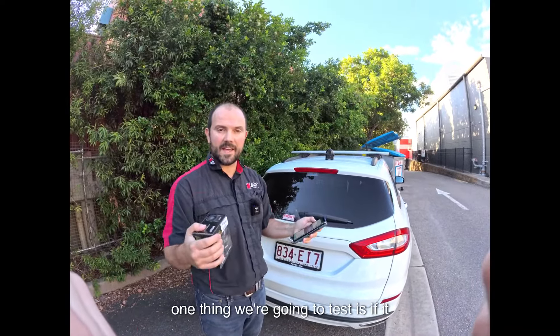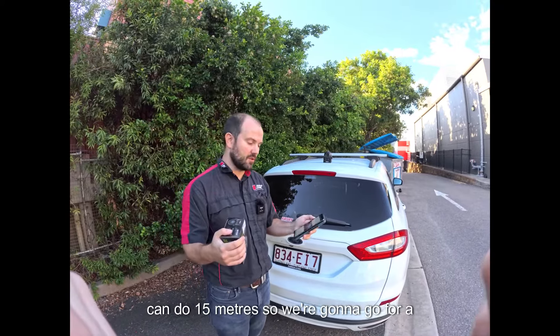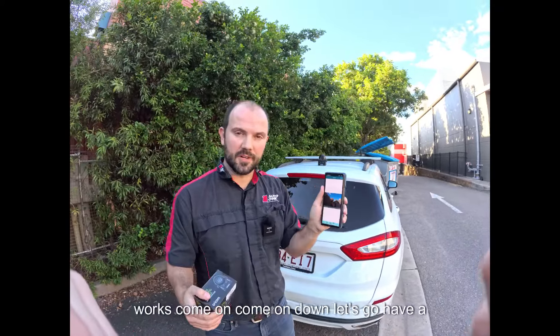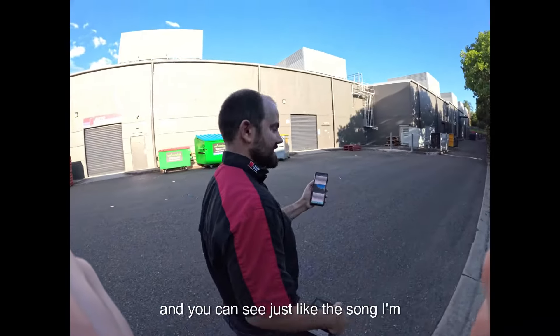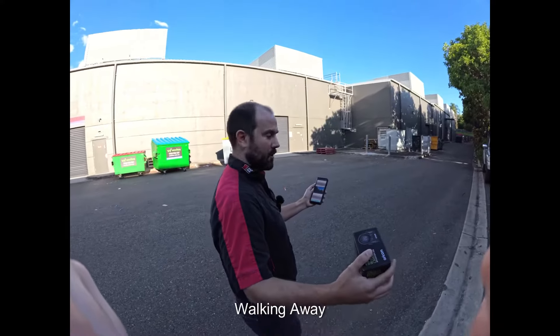One thing we're going to test is it's saying it can do 15 metres. So we're going to go for a little walk and see if this thing still works. Come on, let's go have a walk and you can see — just like the song — I'm walking away.